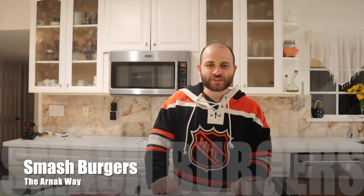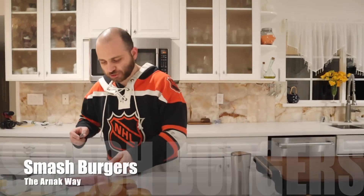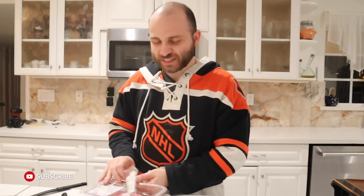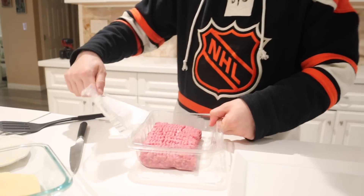Hey guys, today I'm going to be making Smash Burgers, which are just thin hamburgers. Because those big, juicy hamburgers — you know what I'm talking about — those look nasty to me. Whenever they show them and they just pull them apart and stuff, it's a no thank you from me.